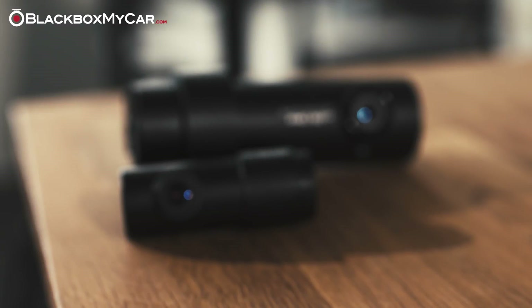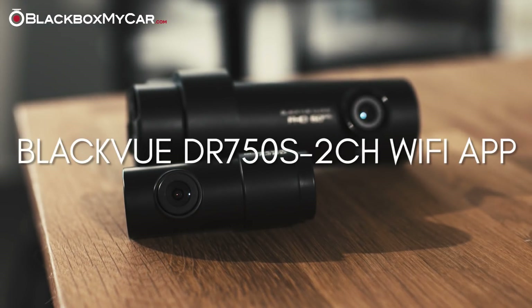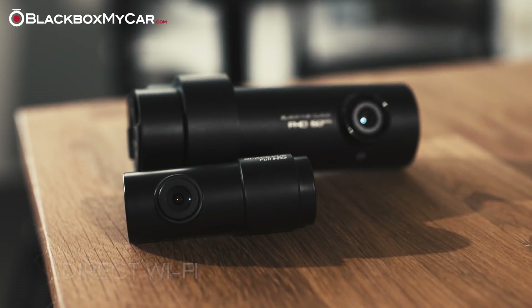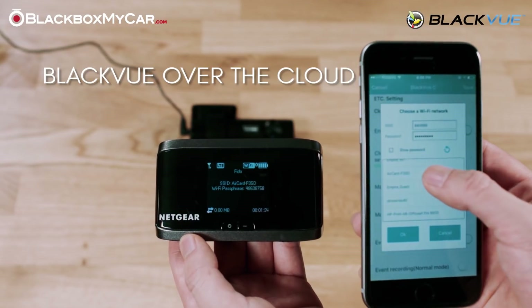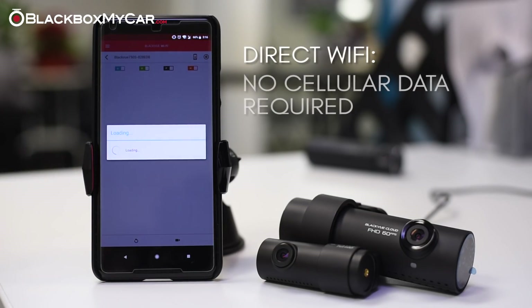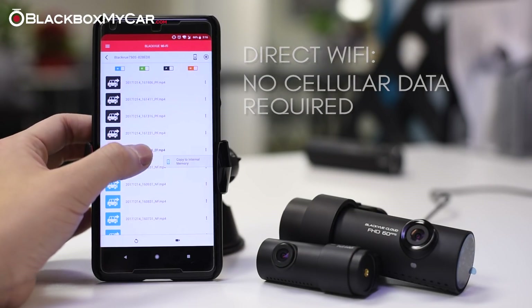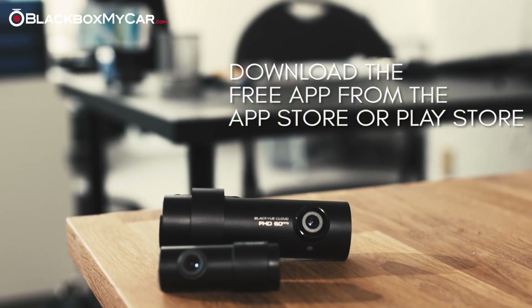Hey everybody, Chris here from BlackBoxMyCar.com, here to tell you about the BlackVue DR750S 2CH Wi-Fi app. The direct Wi-Fi connection is an excellent convenience feature on the BlackVue DR750S 1CH and 2CH. This is not to be confused with the BlackVue over the cloud, which offers additional features that require internet connectivity. The direct Wi-Fi does not require cellular data as it is just a local connection between the phone and the dashcam. You just need the Android and iOS app and a Wi-Fi enabled device to use it.